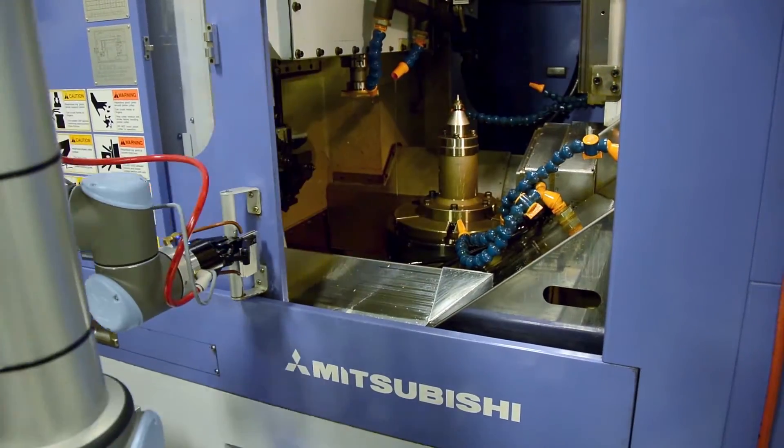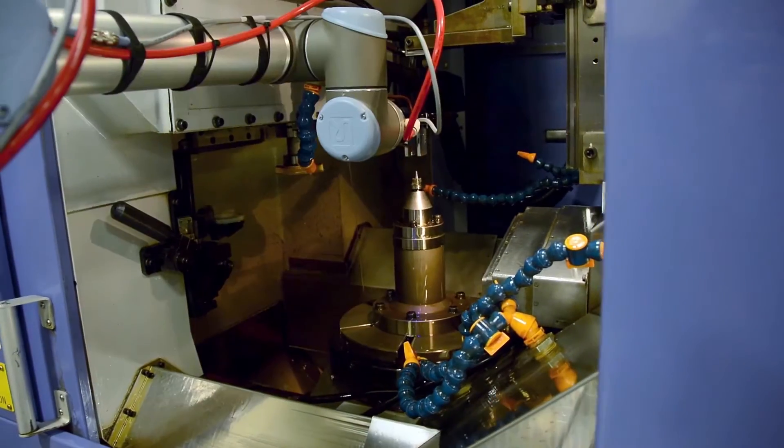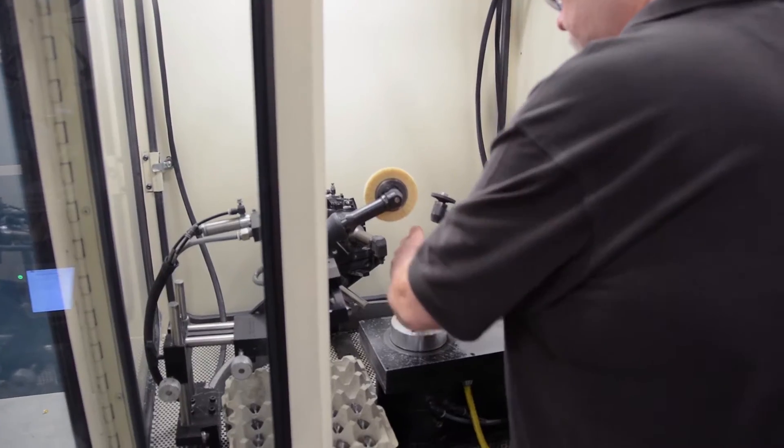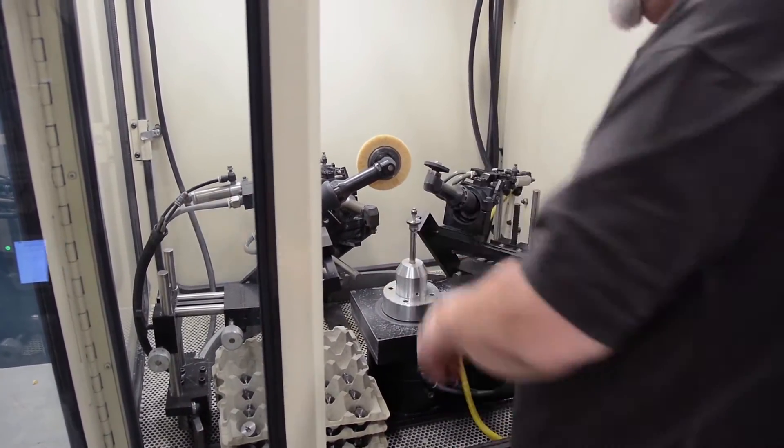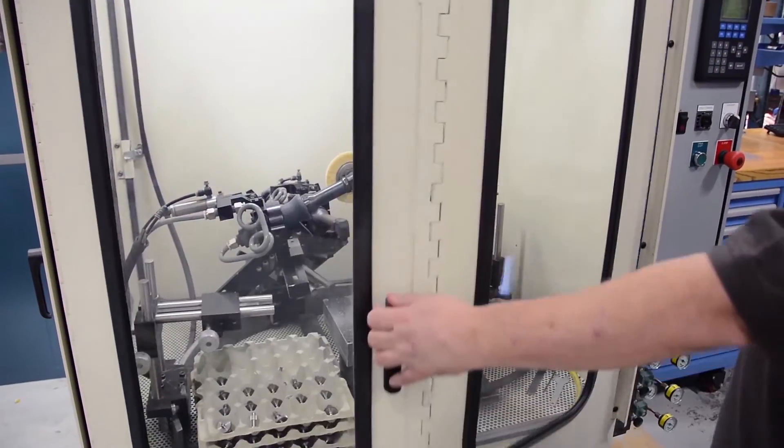Added capacity — we certainly see that as a goal that we've achieved. We've added the additional capacity by being able to run the machine during unattended hours, but it's also freed up skilled workers to do other tasks as opposed to loading and unloading a machine. It frees them up to do more value-added activity.